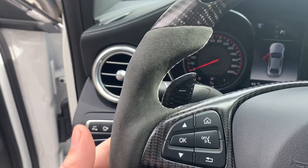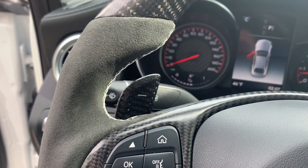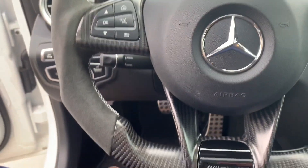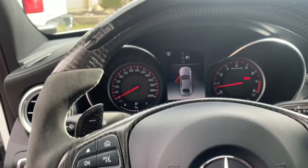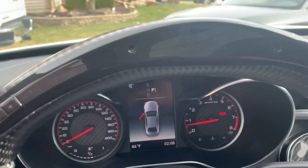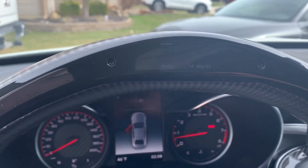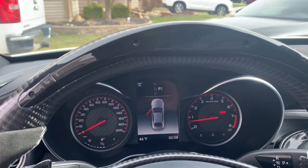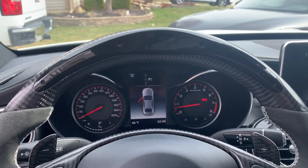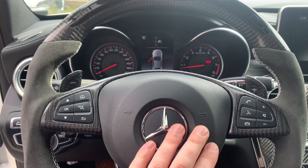We went with the extended carbon fiber shift paddles and the matte carbon fiber finish. Overall, I'm pretty pleased with the setup on this. We'll have to do a driving video as well to show the overall functionality of it, but the steering wheel itself is pretty easy to install.